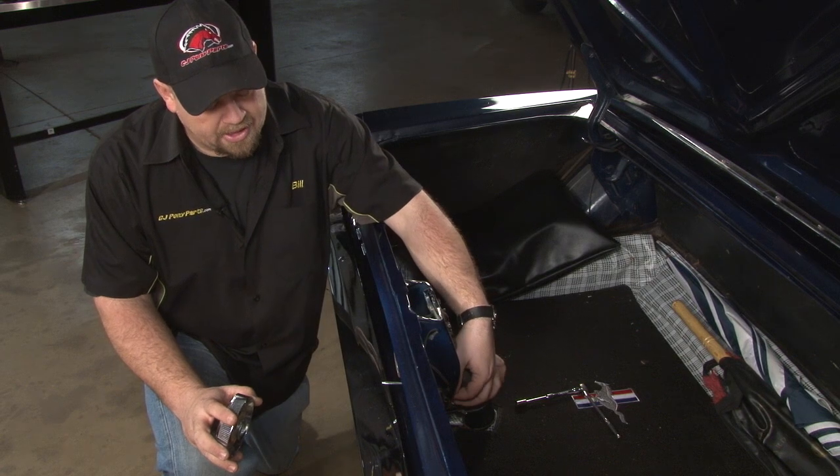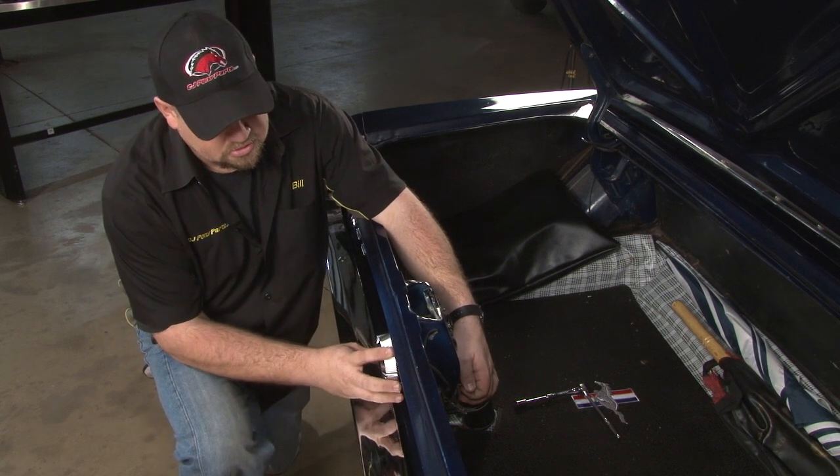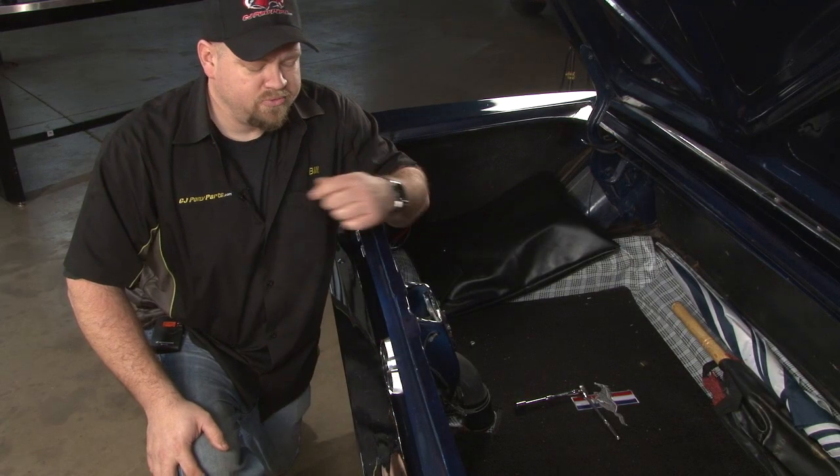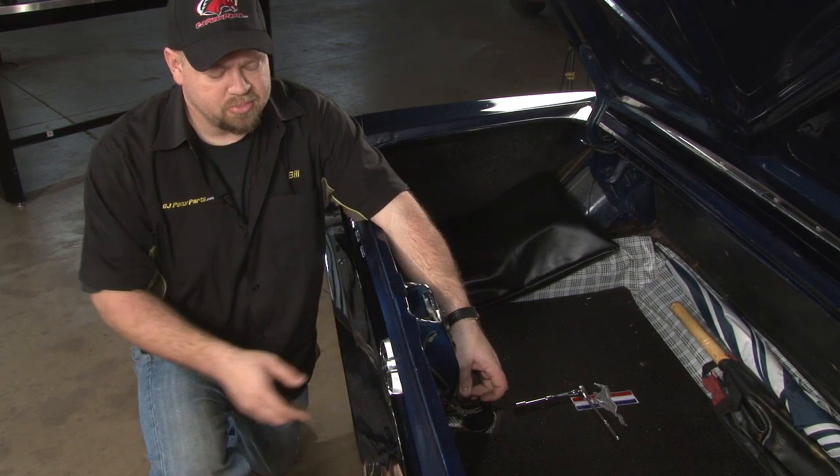Reinstall your gas cap. You're going to pull back on the spring, put the cap on, turn it, and it'll lock in place. To remove it, pull back on the spring.